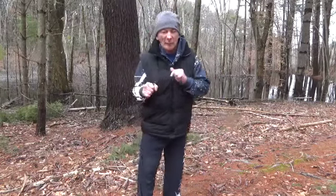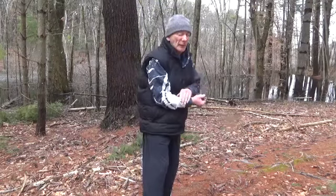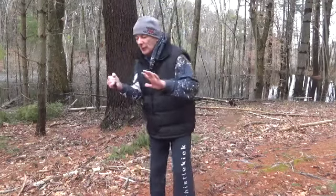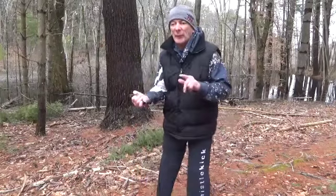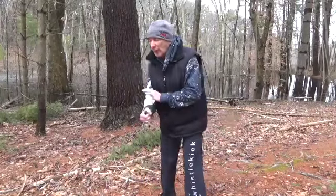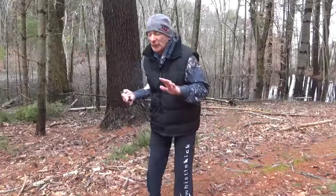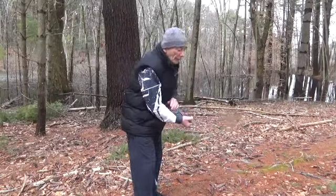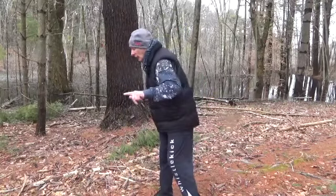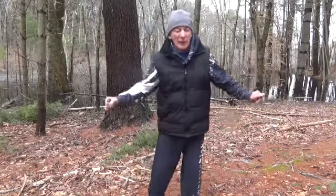Now, we start — instead of going down, we go up. Chest. Chest. Abdomen. Abdomen. Groin. Floating ribs. Floating ribs. Carotid gland — right up to the chin. Throat. Throat. Chin. Temple. And temple.